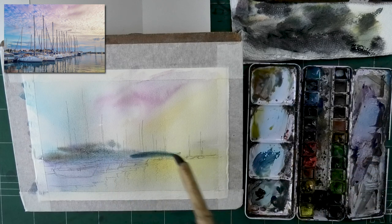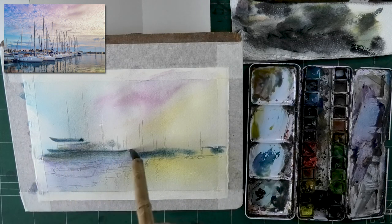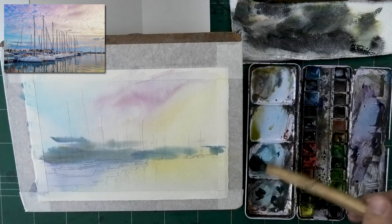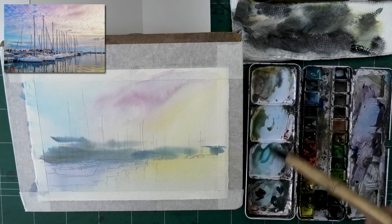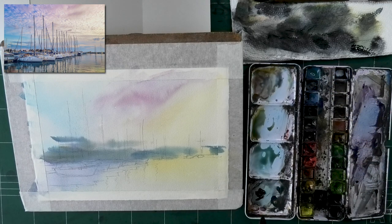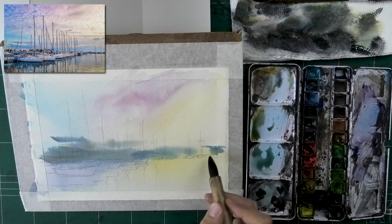There isn't very often one right way of doing things; rather, there is what you notice and what you want to convey. Whenever people ask how to paint a certain scene or subject, it's not about that — it's more about what you see in it, what made you want to paint it, and then what you want to convey. So there isn't really a right or wrong answer in that regard.